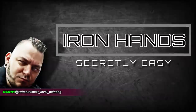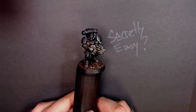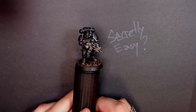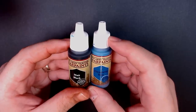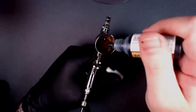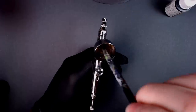Kenny Boucher here, Next Level Painting, hitting you up from the Beats Lab in Hollywood, California. Iron Hands - secretly easy - is the talk of the town. We're going to be digging into it with Army Painter War Paints, using black and ultramarine, mixing them together at some point in this video.